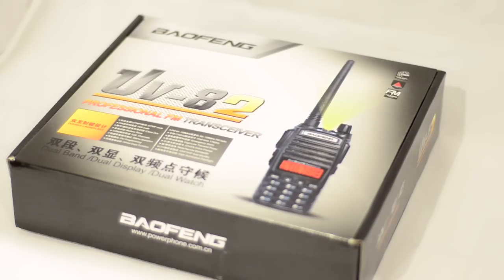Hi guys, let's take a look at a brand new Baofeng UV-82 dual band VHF UHF radio.